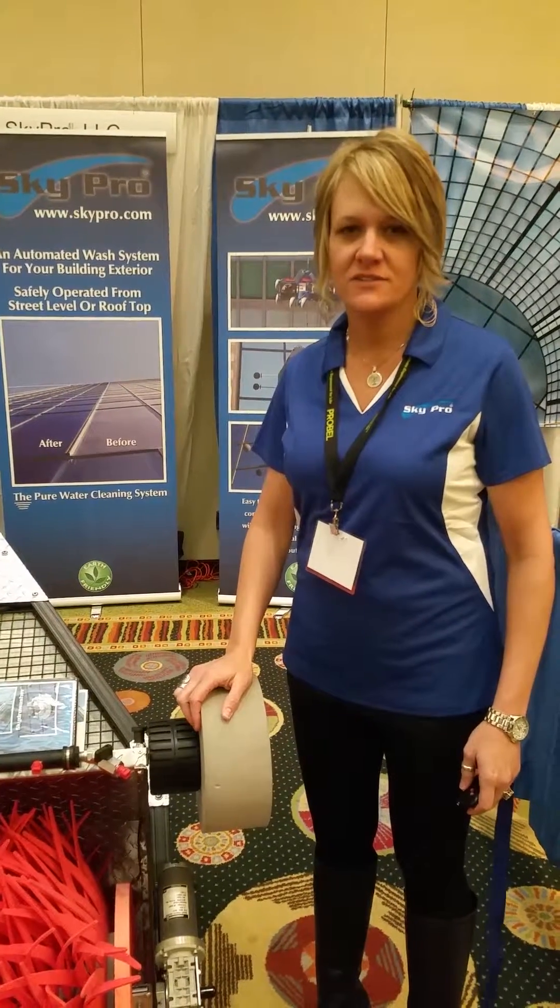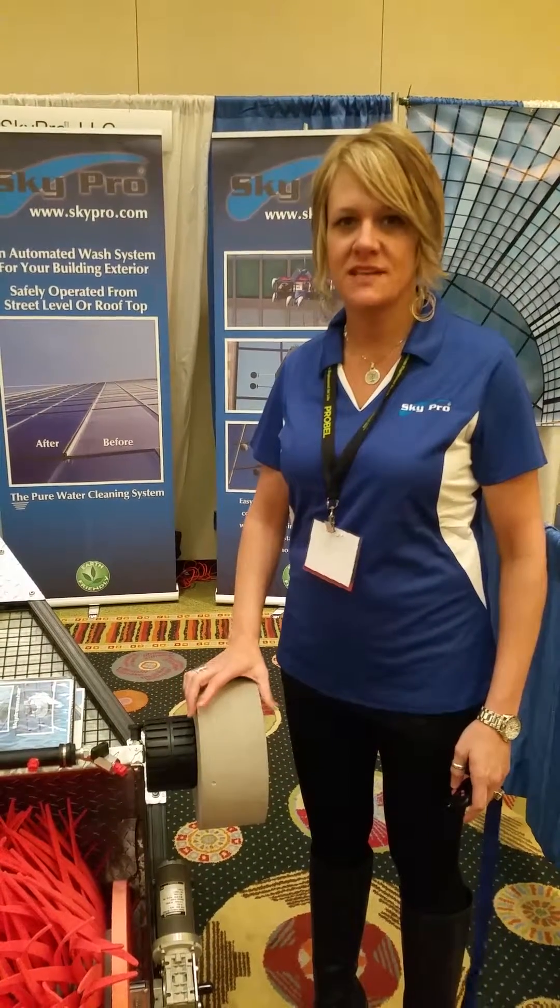I'm Carrie with Skypro. We're at the IWCA convention in Scottsdale, Arizona. I'm here today to talk about the Skypro Mini.